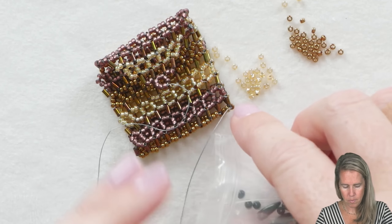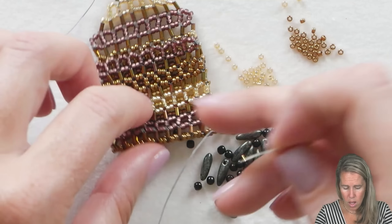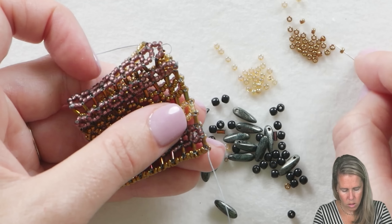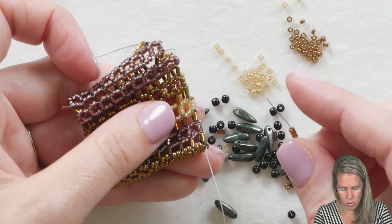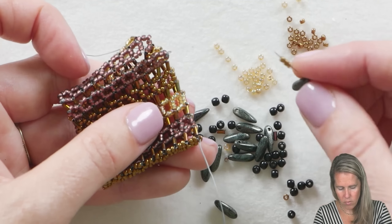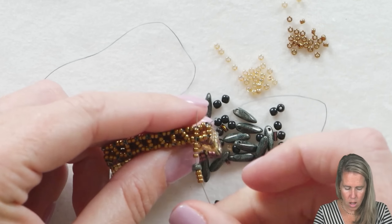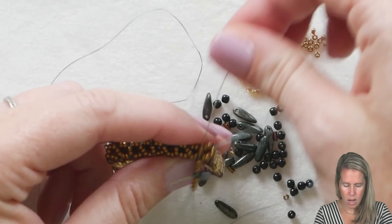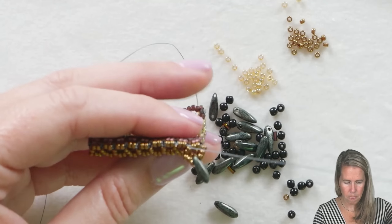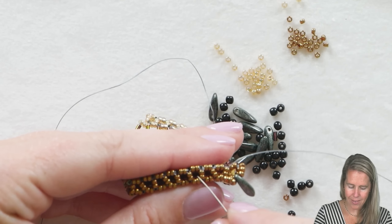Here along the bottom, we are going to embellish with some drops. You don't have to embellish — it's completely up to you. While coming out of that rightmost bead, we're going to pick up one, two, and three 11-0 seed beads, pick up one of our daggers, and then one, two, and three more 11-0s. Coming out the rightmost side, we go into the bottom of that right-angle unit on the left side — that hangs those little drops down as a little embellishment. We have nine units to decorate here.